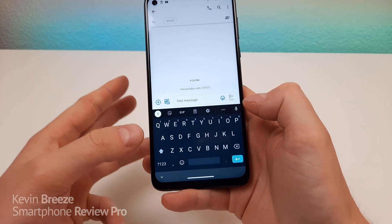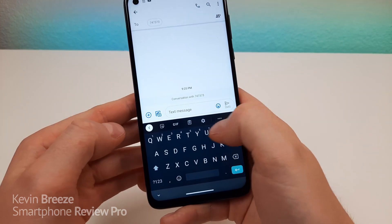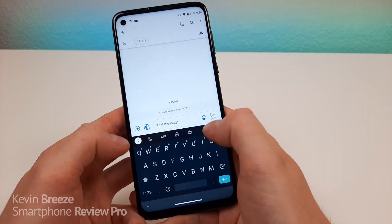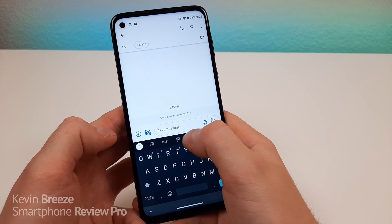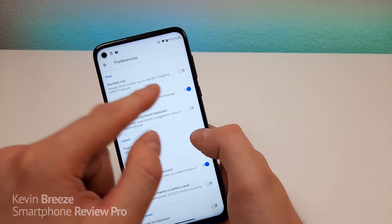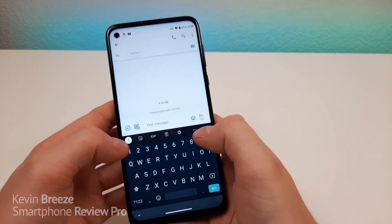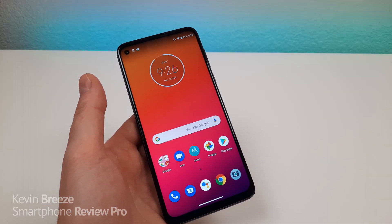So I like the standard keyboard. One downside to it is that you can see here we have numbers and letters kind of mixed in together up top. Now you can easily access these numbers, but it takes one more tap. So if you want dedicated number keys in this first panel here, just go to the gear here — that'll take you over to the settings. Go to preferences, and then you'll see number row. So turn on number row. Now when we go back, you'll see that there is now a dedicated number row. I definitely think that's something that most people would want on their phone.